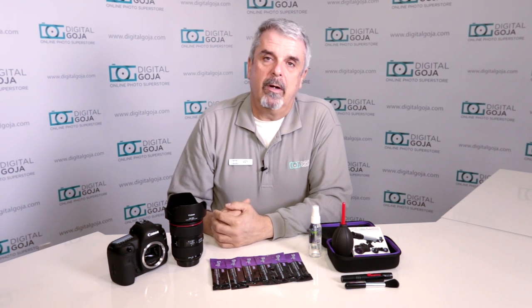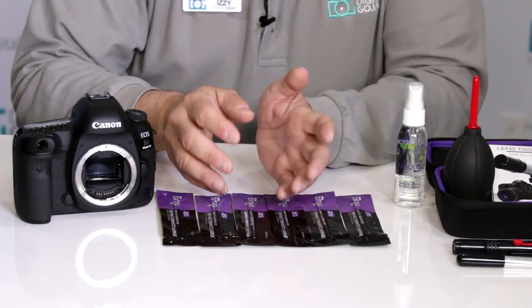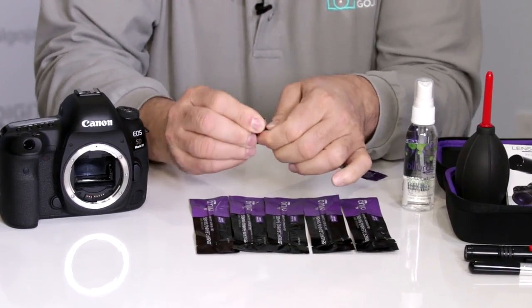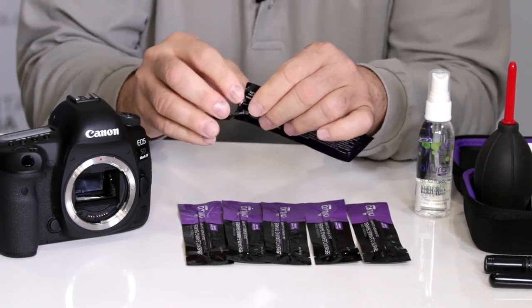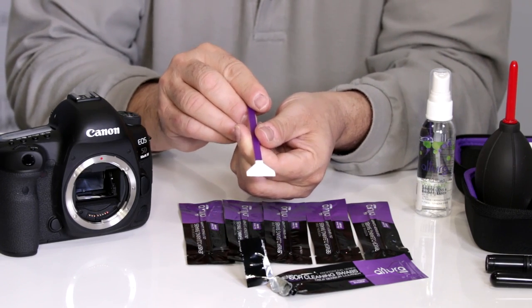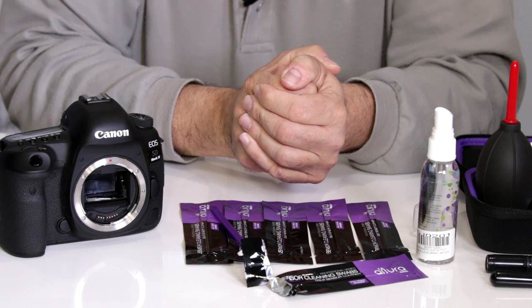Now we're going to take a look at the DSLR full frame sensor cleaning bundle by Altura Photo. This comes with everything you need to clean your full frame sensor DSLR. This bundle incorporates six specifically made sensor cleaning swabs for full frame cameras — a 24 by 36 millimeter size, as opposed to the APS-C swab. These are one-time use only; it's not recommended to store or reuse them because you'll pick up a lot of dirt that you don't want to add back onto your sensor. This is the Altura Photo sensor cleaning swabs for full frame cameras, 24 by 36 millimeter. Happy shooting!